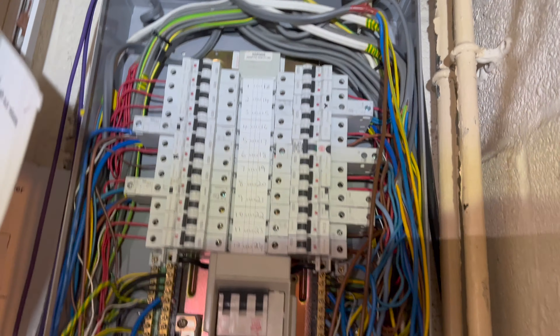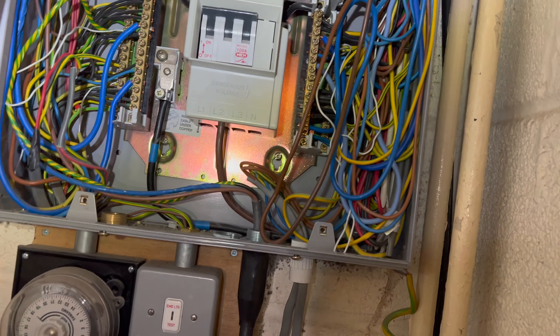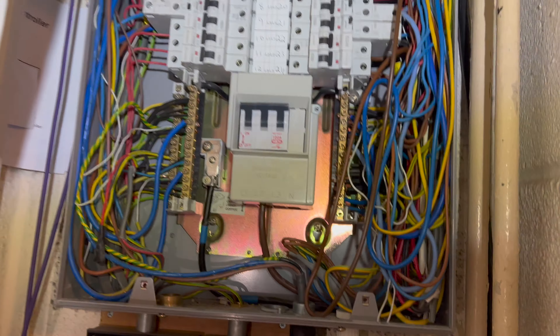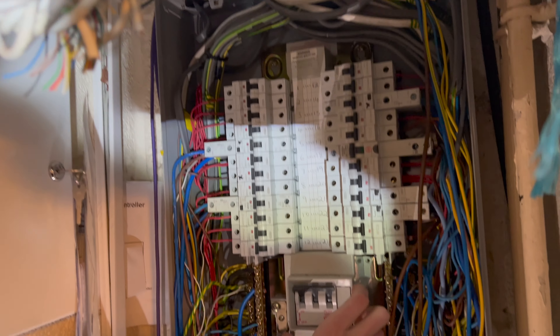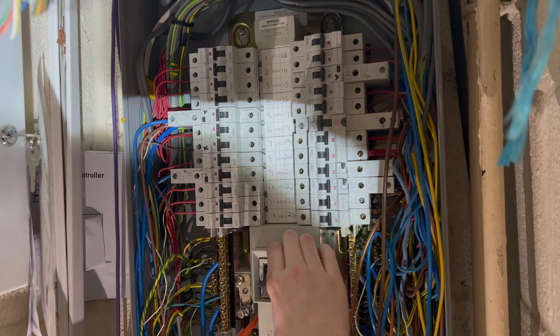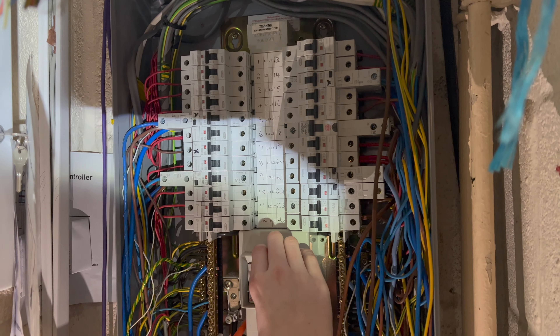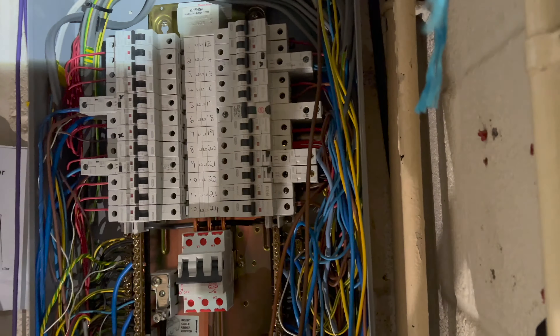We're on to the second board now. It's obviously a three-phase board but it's got a single-phase supply, so we're going to take that lid off and have a quick look. As we were just chatting off camera, there's absolutely nothing wrong with it — as long as it's done correctly with the proper kit. These are Memshield 2 ones.